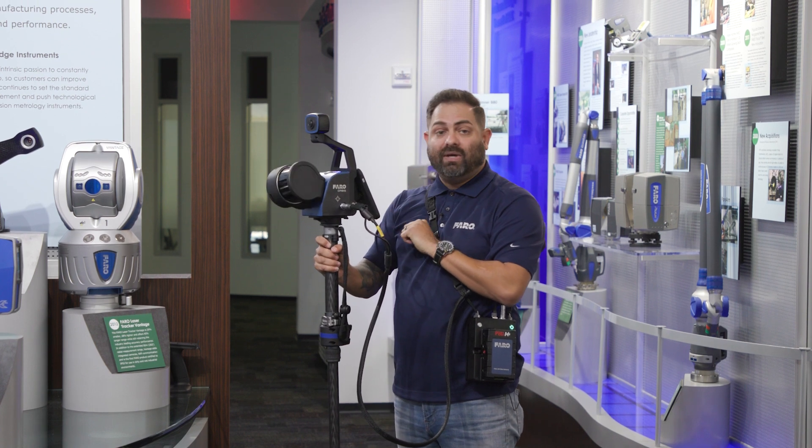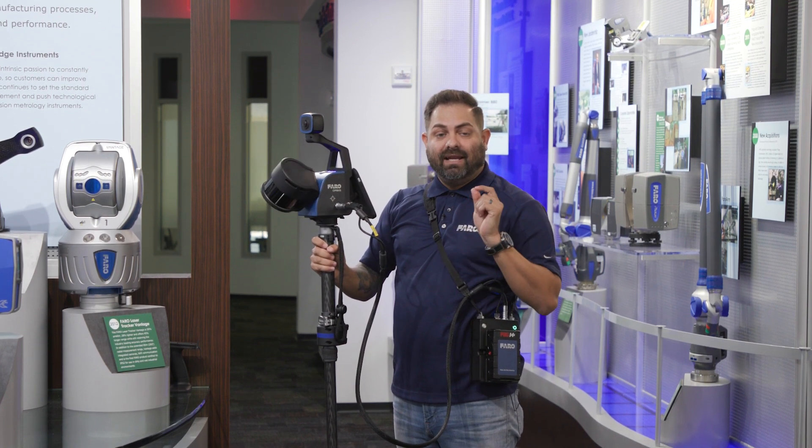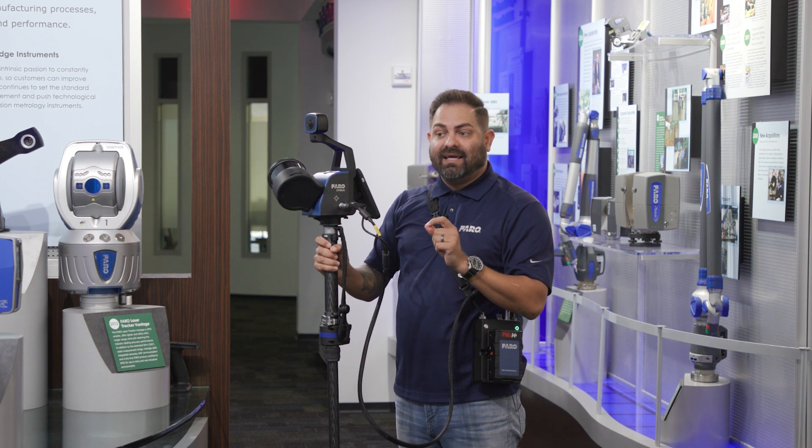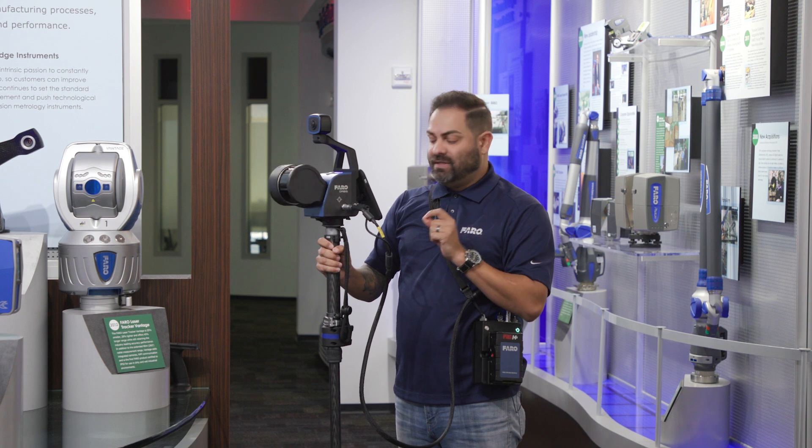I can initiate what we call flash technology. Basically, it is a stationary scan, and in as little as 15 seconds, I can get down to two millimeters of accuracy and higher detail.